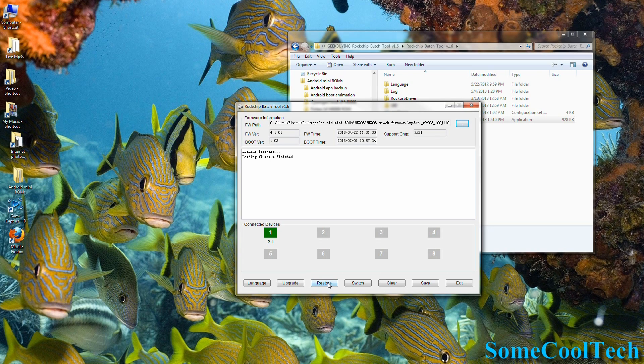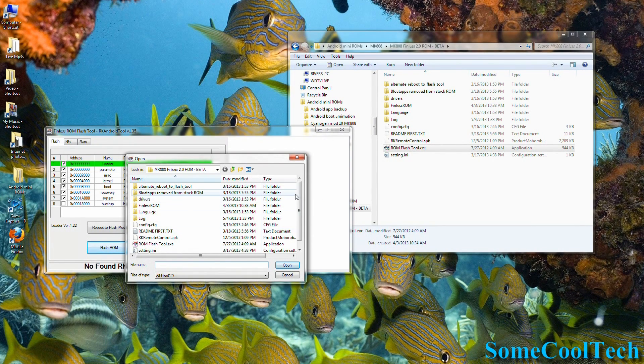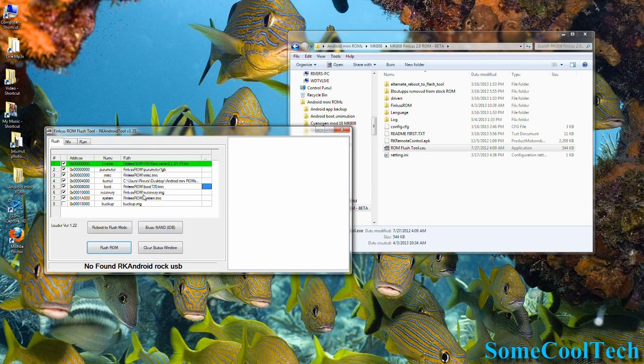If the number one box is either gray or pink, you either aren't in flash mode or the USB drivers aren't installed, and you'll need to repeat the process. If a Finless ROM becomes available for this device, I'll put a link to it in the video description below. Sometimes it will give you different options, and there will be a README file that tells you exactly what you need to do each time. Entering flash mode and installing the USB drivers will be the same no matter which software package you use — just the software package that writes to the device at the end is the only thing that changes.